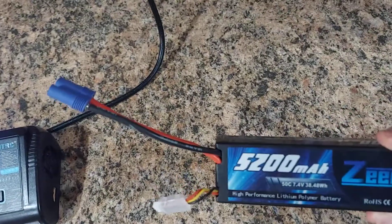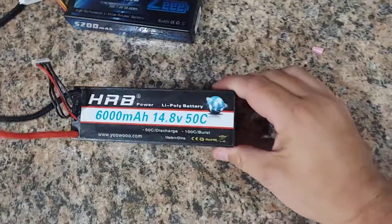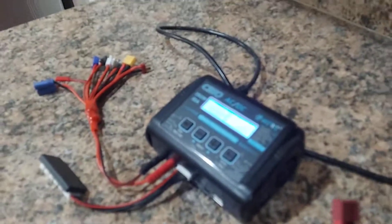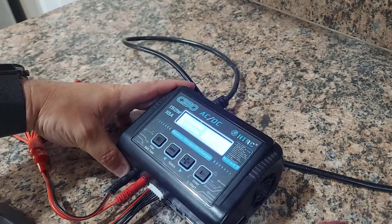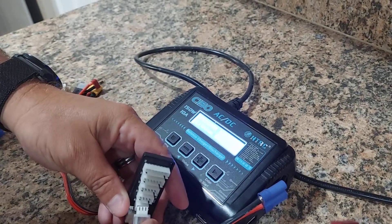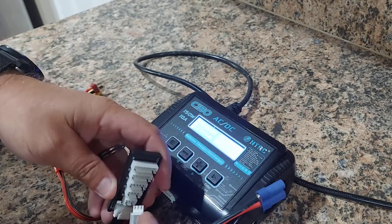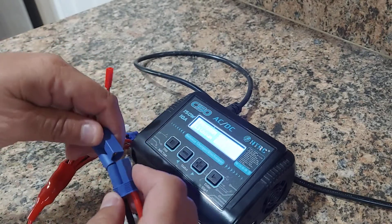I have a Z-bat with an EC5 connector — it's a 2S — and I also have an HRB 6000 4S with a Dean's connector, just to give you an idea of how to set this up. We'll start with the 2S: plug your balance port in. You've got 2S, 3S, 4S, 5S, 6S ports — that's what this charger is capable of. So there we are under our 2S port, then plug in your EC5 connector.